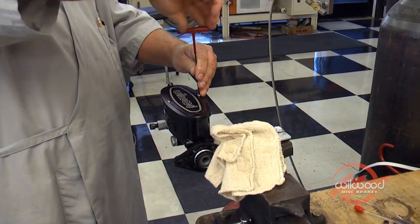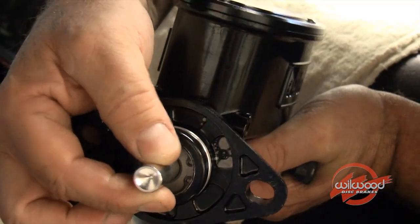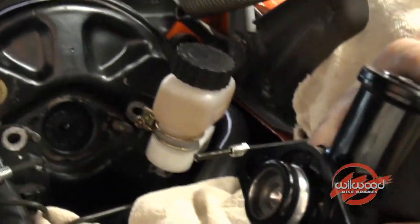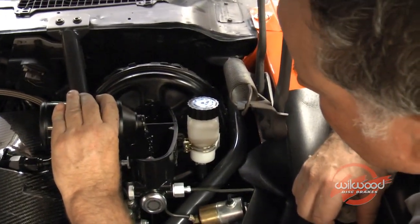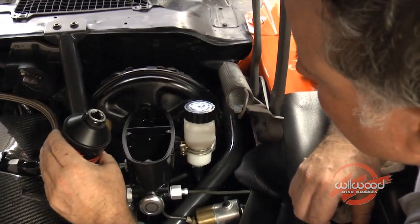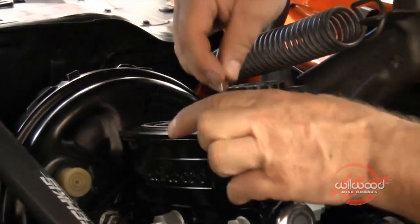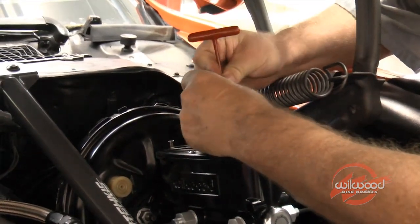Tighten the lid on the new master cylinder. When installing the master cylinder to a power booster, make sure to insert the depth correction plug. Reinstall the fittings to the newly installed master cylinder and top off the reservoirs. Finish by installing the diaphragm gasket and attaching the billet lid with the four stainless steel allen screws. Tighten the screws in a cross pattern no more than finger tight.